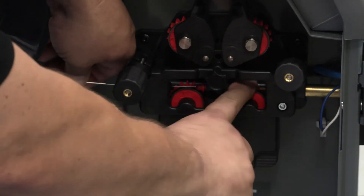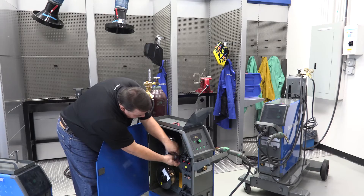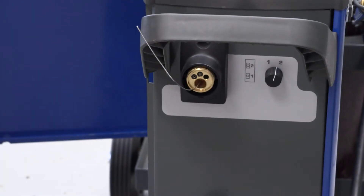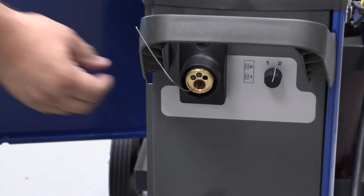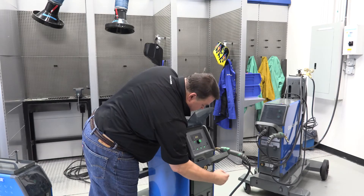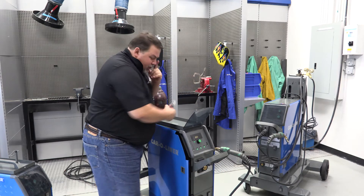Okay, once I have it fed through the front, I'm going to go ahead and engage the fuse wheels. Now, I want to have about eight to ten inches sticking out the front. I'm just going to go ahead and straighten it out a little bit, and I want to have a nice clean cut to start.